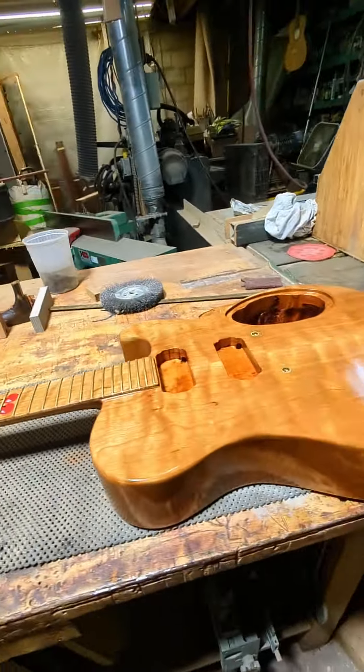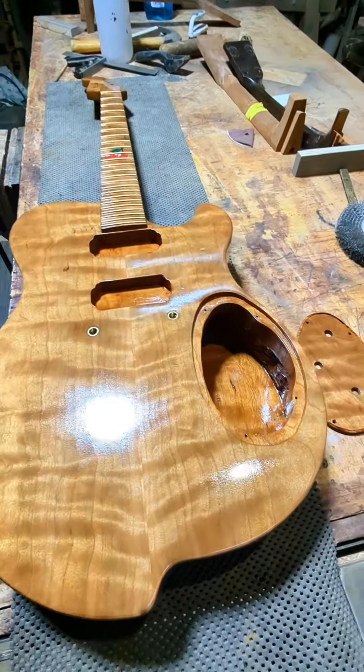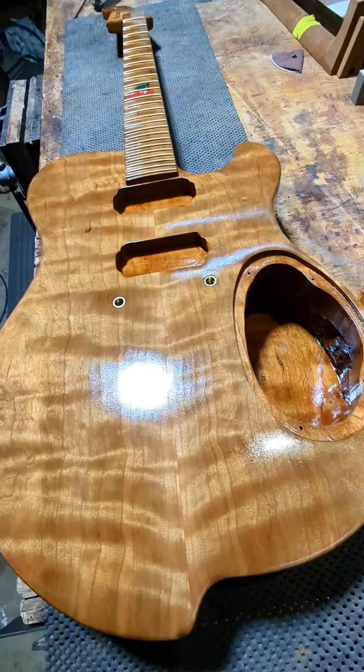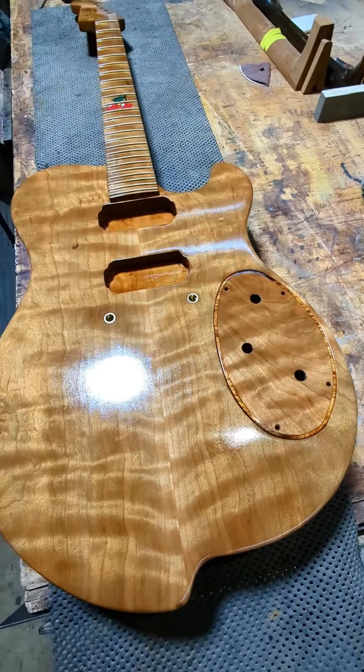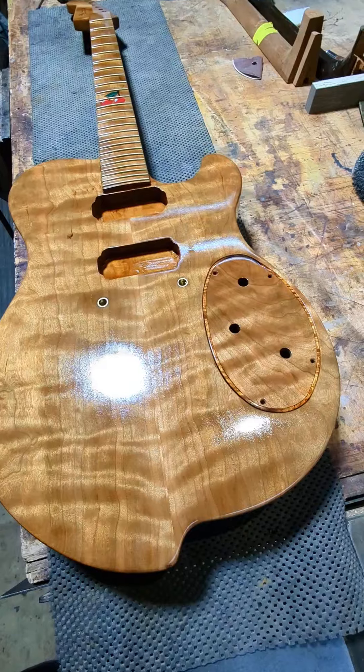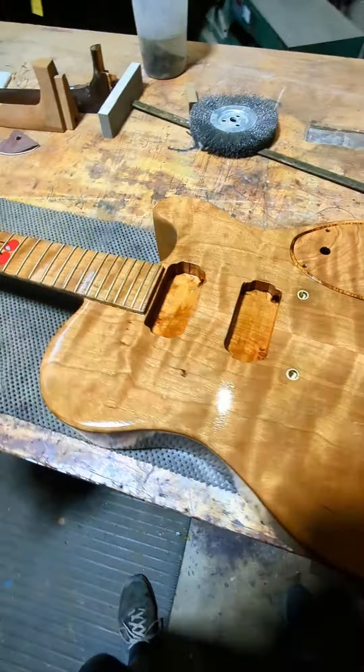I think this thing might have enough coats on it. It's looking fantastic. Oh my gosh, what a guitar this is, man. Wow. Fantastic. Beautiful.